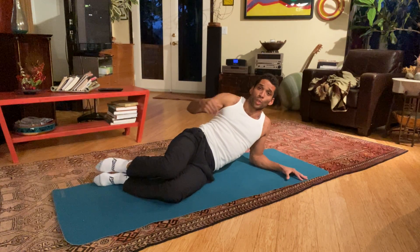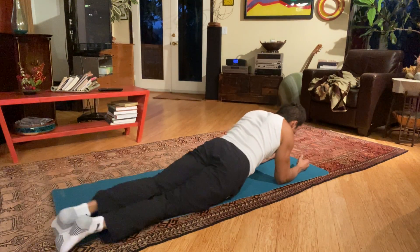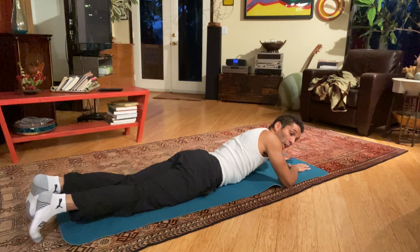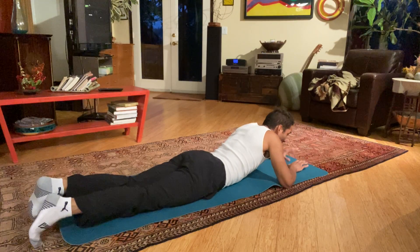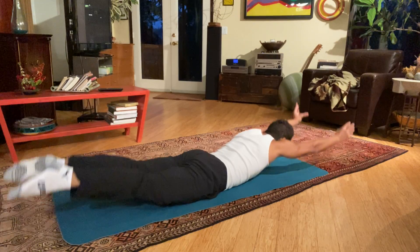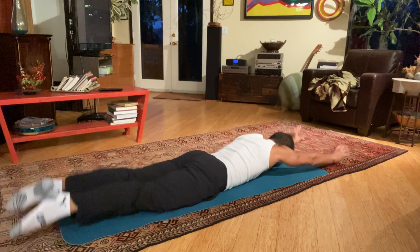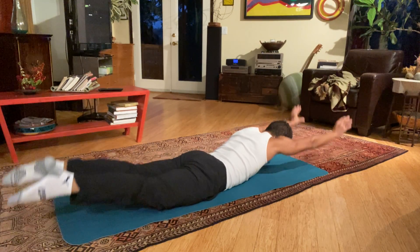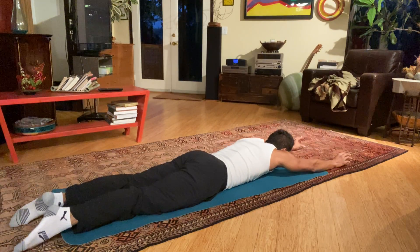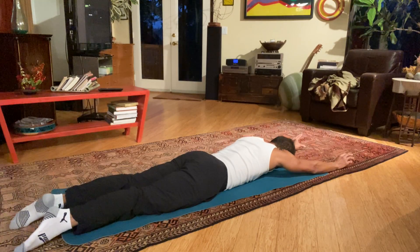You're more than welcome to go slow and try to open up that range of motion a little bit more. Arches — we warmed up the arches, this time we're trying to go a little bit higher. Ten, nine, eight, seven, six, five, four, three, two, one.